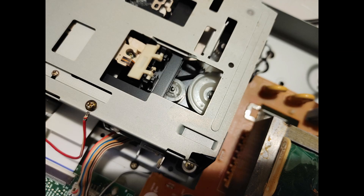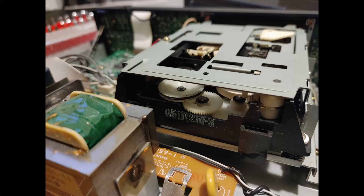Once you're in, you'll see the metal cover over the disc loading mechanism. We don't need to remove this. See those two pulleys? Chances are there was a belt there that's now broken or melted. Here's a view from the rear. You'll want to clean the belt residue with alcohol and a cotton swab.